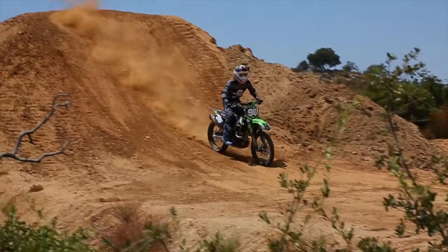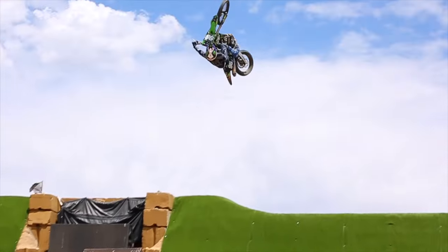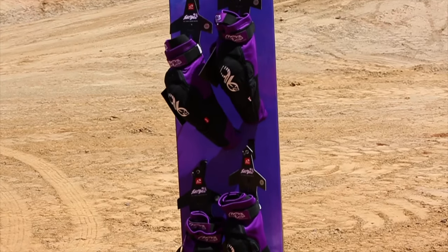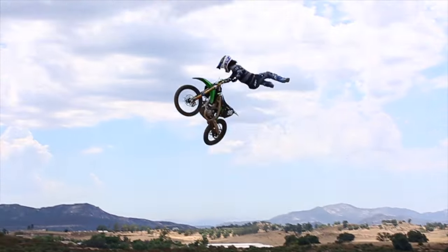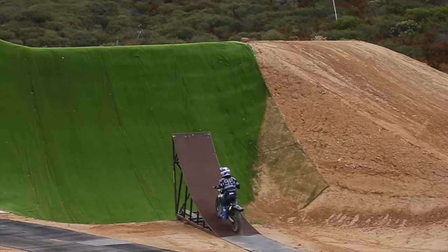We saw you riding freestyle earlier. When you have this pad on doing free ride stuff, do you feel the same as when you ride track? Do you feel the same comfort? Yeah for sure — I probably feel even more comfort doing freestyle stuff because you can move your legs so well. Being able to do Indian airs and whips, just how they feel on the bike.